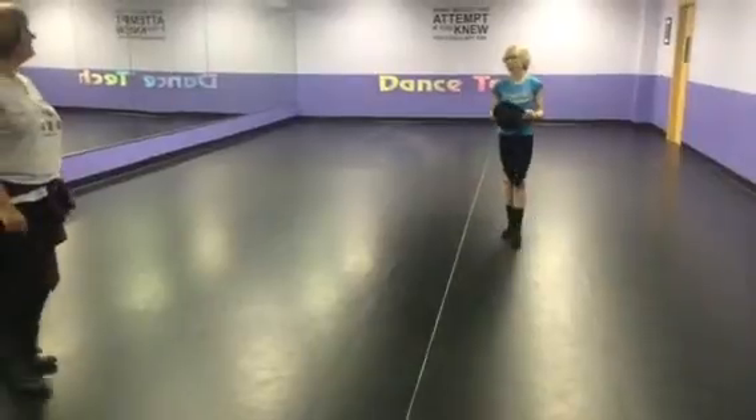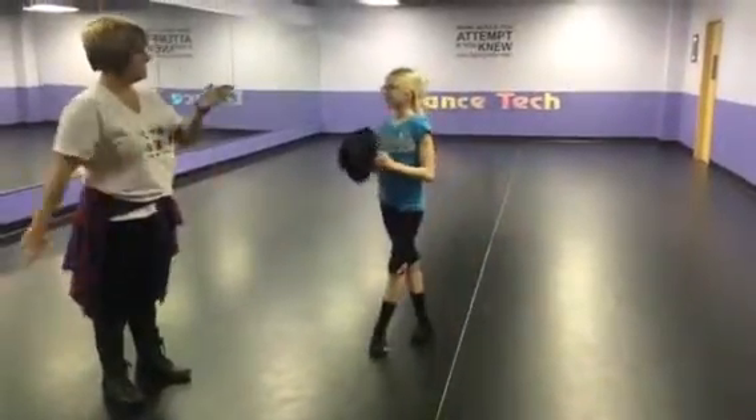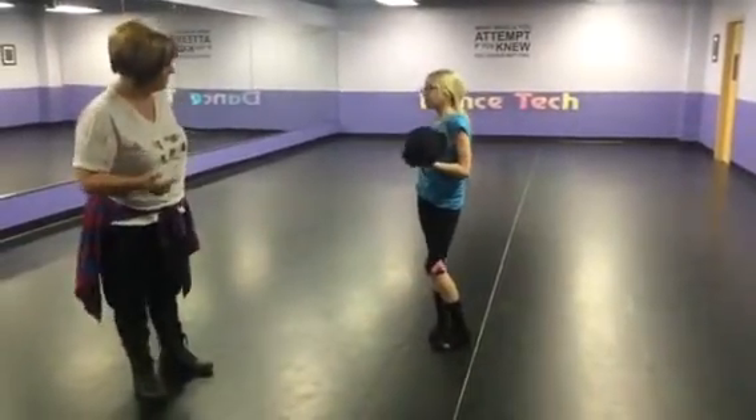That was pretty good. So we're going to spot quick. We're going to rotate our hips. We're going to scissor our legs. Both legs straight. Lift with your butt, not with your foot.